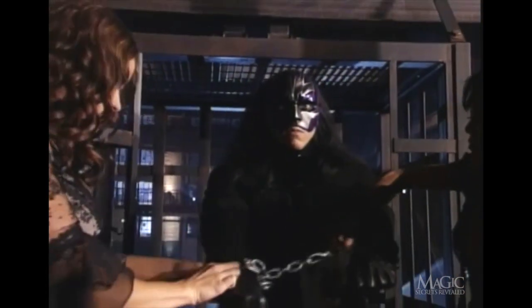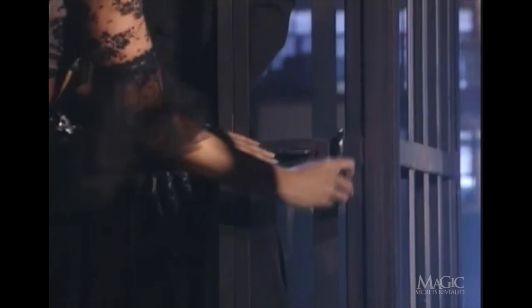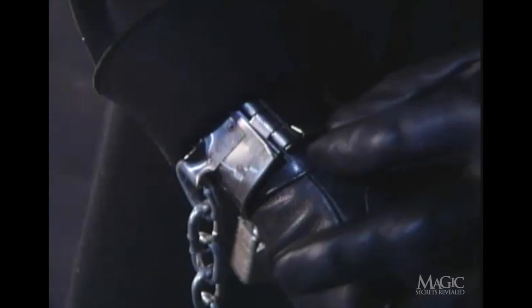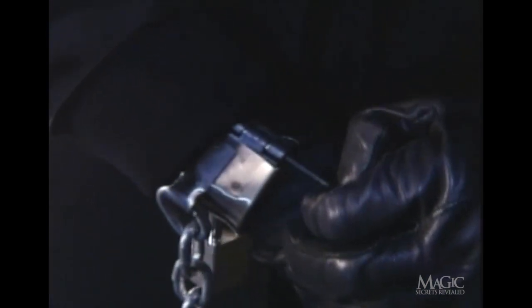First, the magician is cuffed in shackles, shoved into the cage, and the door is locked. The lock on the cage is real all right, but he's not worried — he's not planning on using the front door. The handcuffs are a different story. Their locks are also real, but the secret lies in the hinges. Once the magician is out of view, he simply slips a thin pin out of the hinge, and the cuffs pop right off.